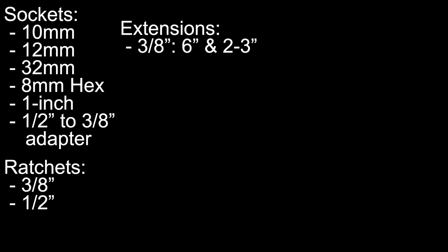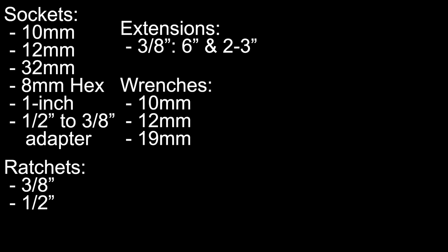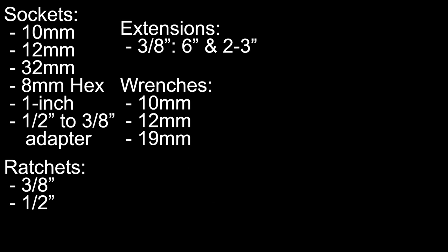3/8 inch extensions: one that is 6 inches and another that is 2 to 3 inches in length. Wrenches: 10 mm, 12 mm, and 19 mm. Screwdrivers: 2 smooth flathead screwdrivers.